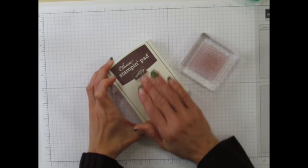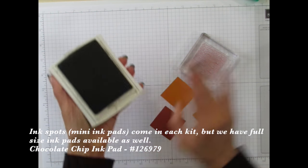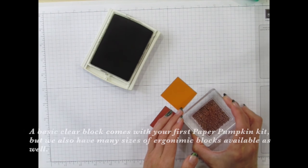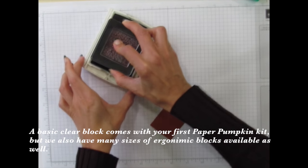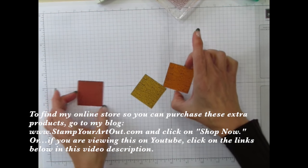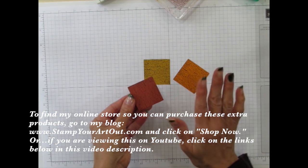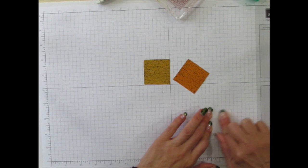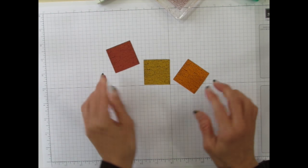The next thing is you'll take your chocolate chip ink pad and three of the squares that come in the kit, and we're going to ink up this background stamp and stamp that on all three of the pieces like so. If you recall from the first video, I did mention that this paper in this kit is a little bit more coated than normal. So if you want to, you have to set this aside to dry before you touch it, or you can turn it over, give it a good rub on your scrap paper, and that will eliminate some of the ink that's on there. Set those aside to dry.